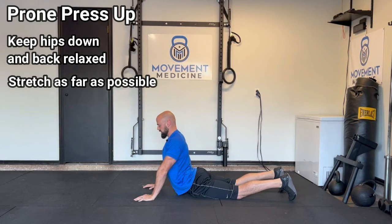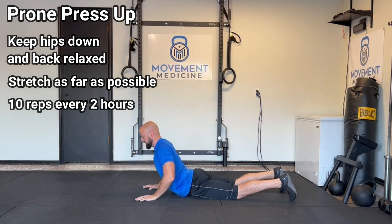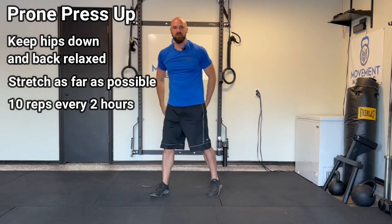When you're dealing with some acute low back pain, I recommend doing 10 reps every two hours throughout the day. And that is the prone press-up.